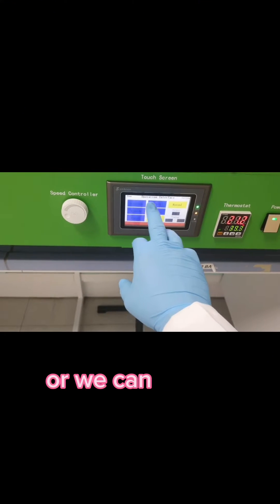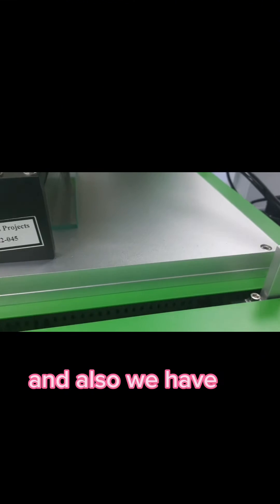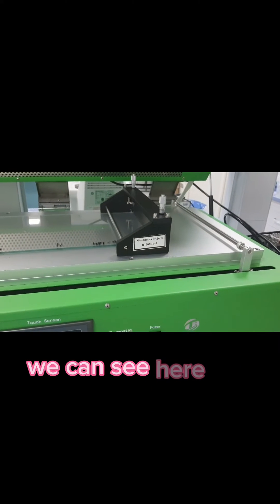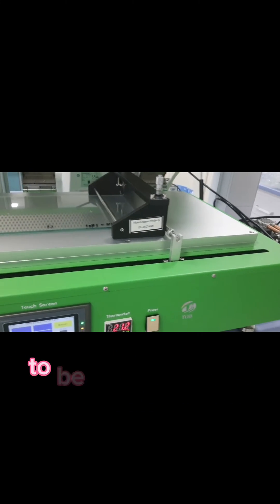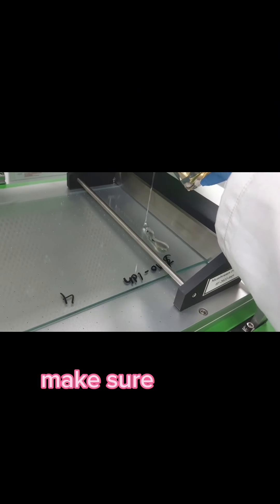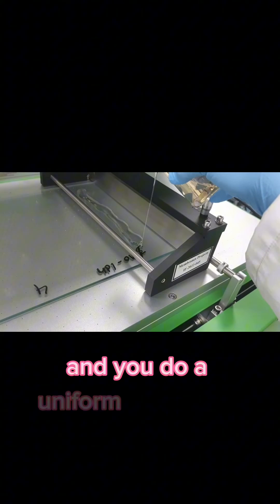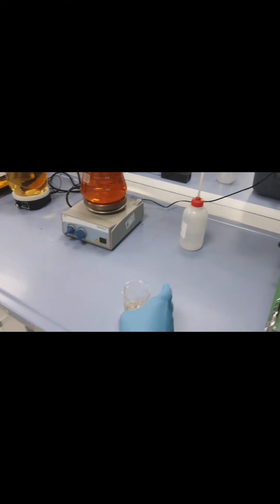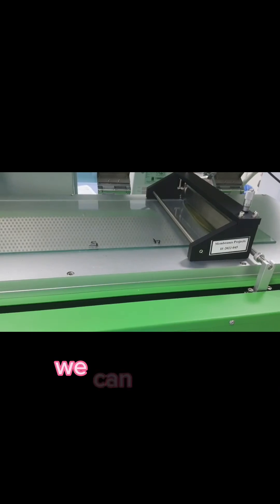We also add the rod here. When we want to start, we select coating, and you can see the rod starts to move. We then sprinkle the PVDF solution, making sure it does not go to the corners, and we do a uniform spreading. Now we start the coating — you can see it has started to prepare the membrane.